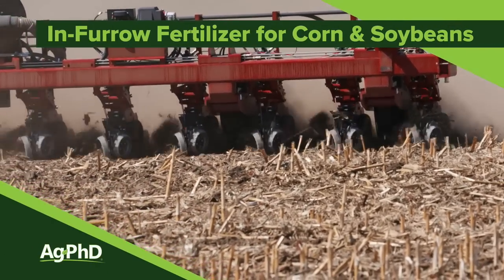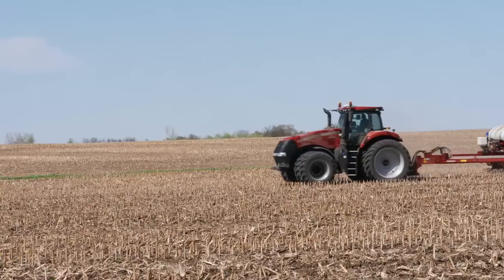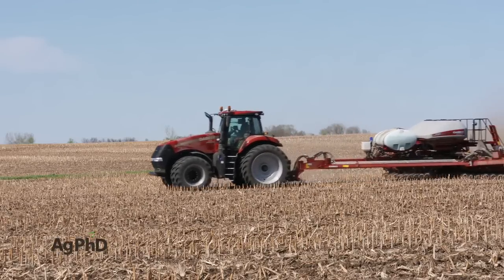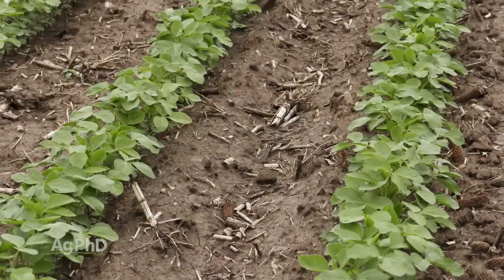There are a lot of ways to deliver fertilizer to corn and soybeans. Today we're going to focus on one of those methods – in-furrow applications. When we start thinking about in-furrow applications of fertilizer, there's a big difference between corn and soybeans. Soybeans, as we all know, are much more sensitive to fertilizer, so you have to be really careful.